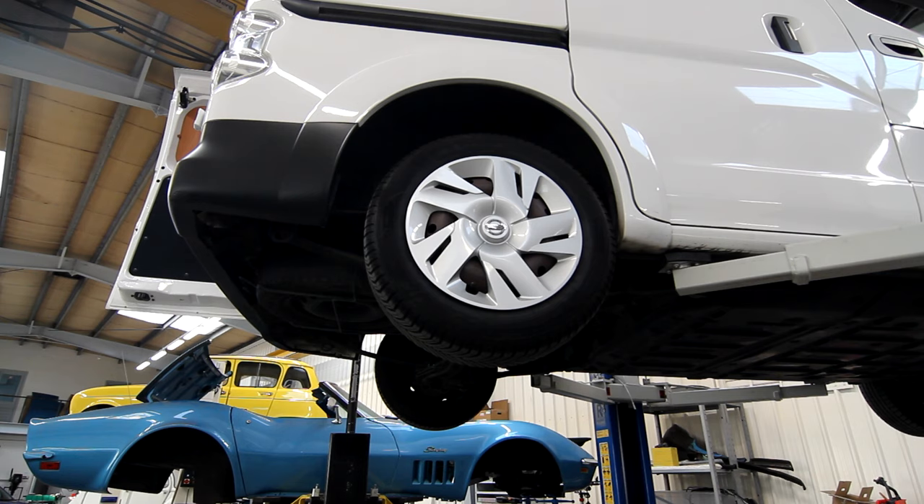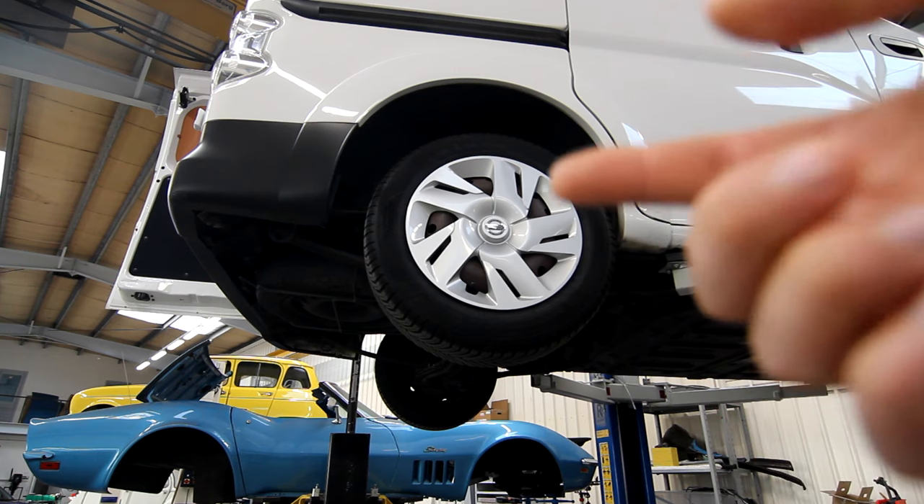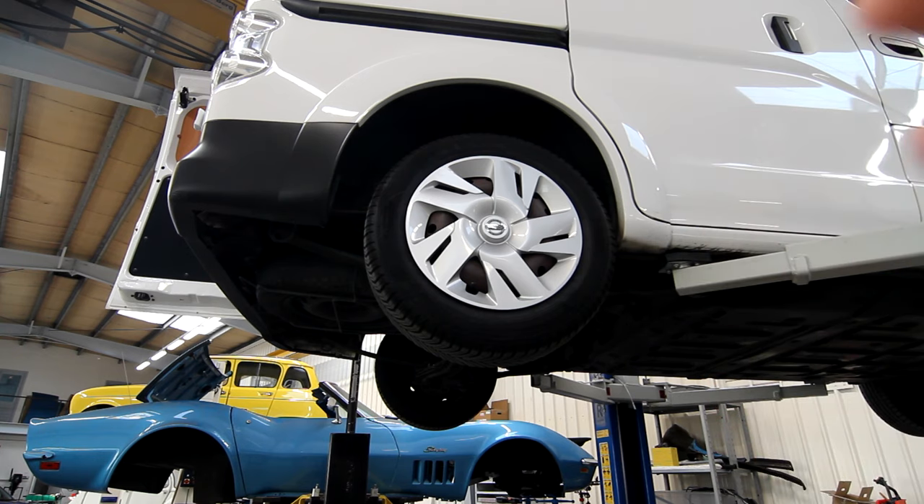The biggest takeaway here is things like these wheels — they're all steel wheels. I can imagine that is actually good for reliability because you can easily swap them out, and you tend to hit curbs a lot with a delivery van like this, so that's okay.